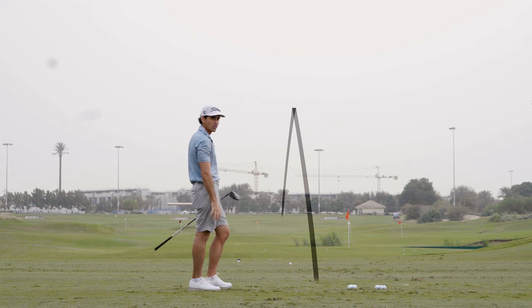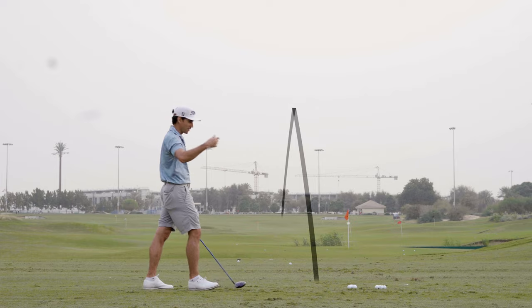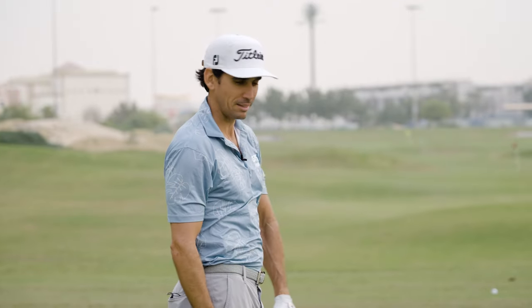I tell you, if the conditions are right, that on a links course is just a beauty — it just keeps going and going. Nowadays you want to launch it higher and with low spin, so that's the way you maximize your distance.